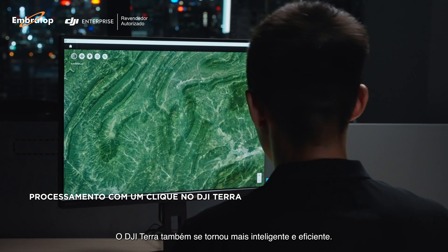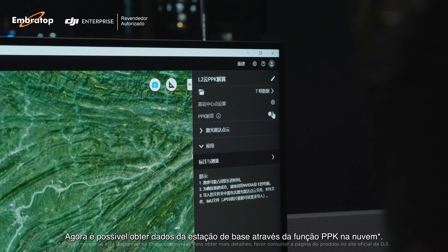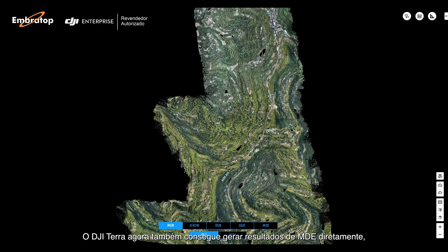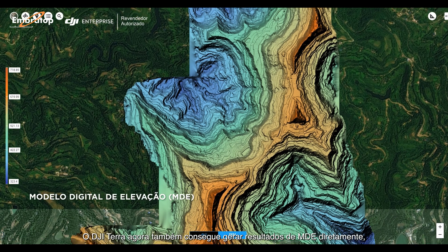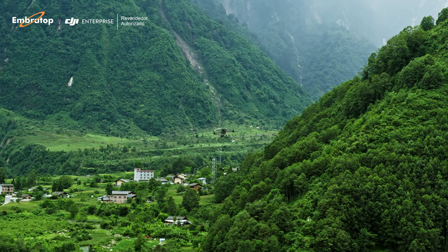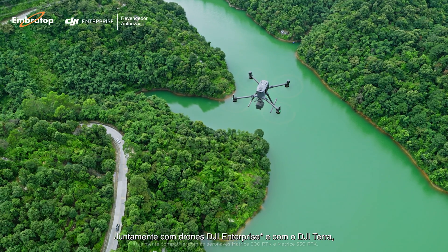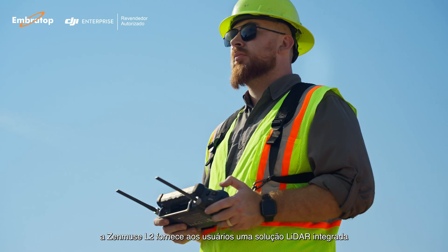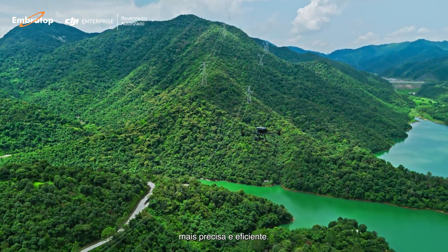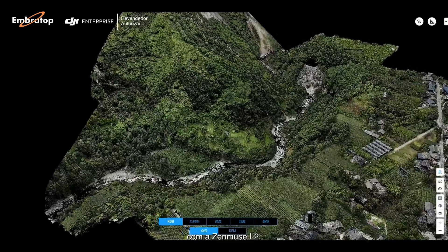DJI Terra has also become more intelligent and efficient. Now you can obtain base station data through the cloud's PPK function. DJI Terra can also now generate DEM results directly, giving users a single solution platform. In combination with DJI Enterprise Drones and DJI Terra, Zenmuse L2 provides users with a more accurate and efficient integrated LiDAR solution. Reach new worlds of detailed point cloud data with Zenmuse L2.